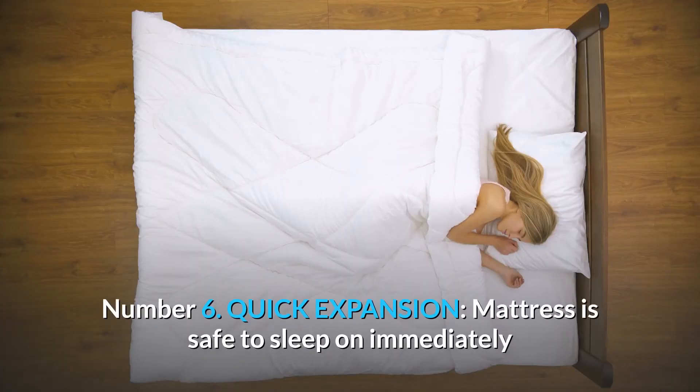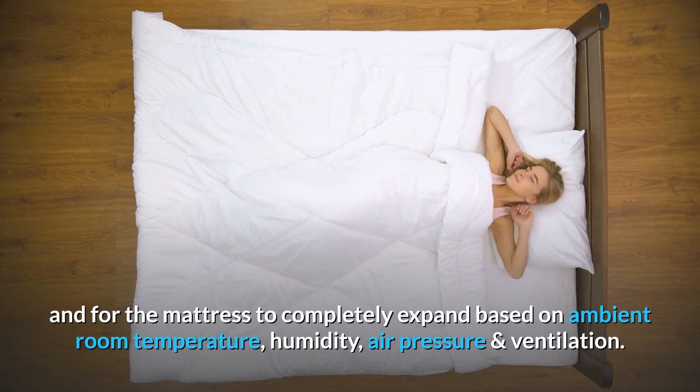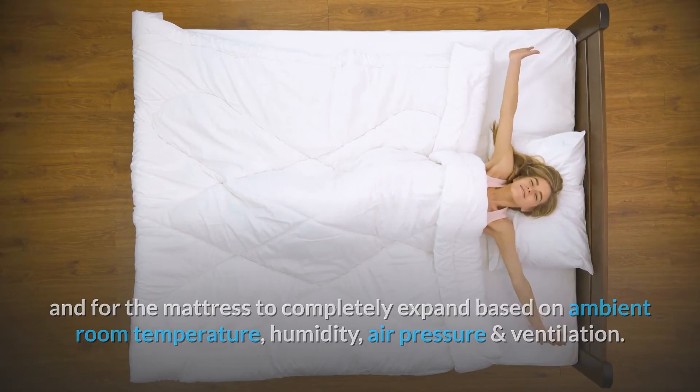Number six: quick expansion. The mattress is safe to sleep on immediately, but can take 72-plus hours for any residual odors from packaging to dissipate and for the mattress to completely expand, based on ambient room temperature, humidity, air pressure, and ventilation.